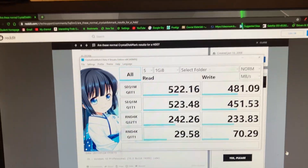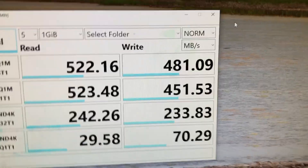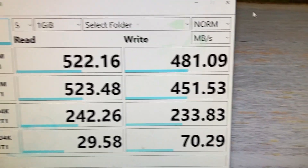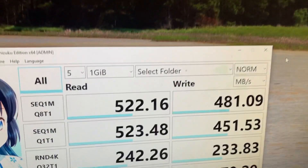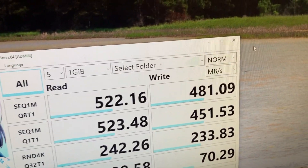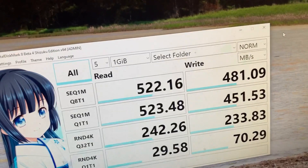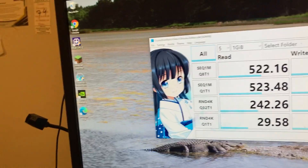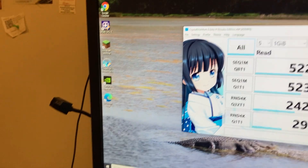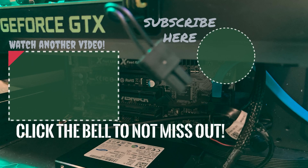Okay, I looked up some results to compare CrystalDiskMark scores. The first part shows pretty average results for a regular hard drive, but I'm not sure if these are really good results — they're looking kind of bad to me. That's how poorly this SSD performs. This is actually a gift you could give to somebody in your life, just as a joke. That's pretty much it for today — please subscribe. Thank you.